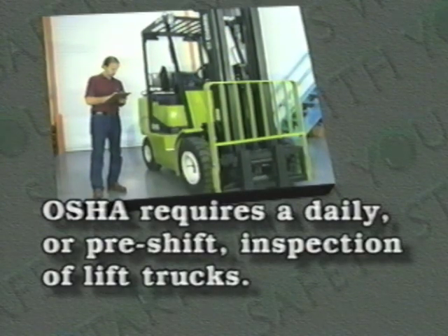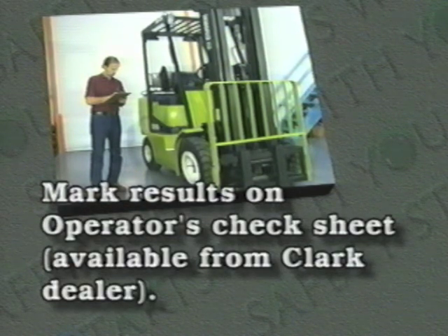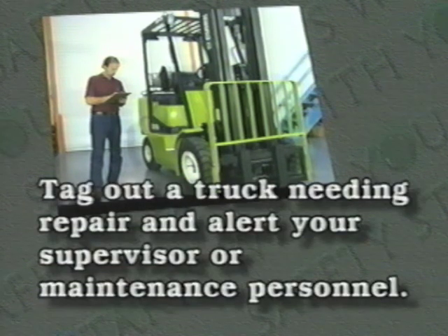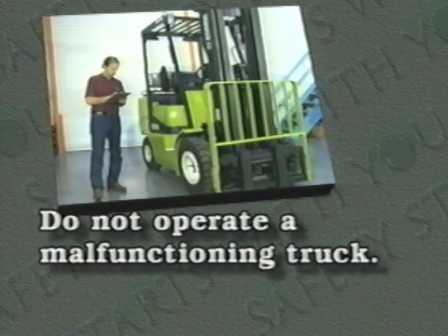To summarize: OSHA requires a daily or pre-shift inspection of lift trucks. You must perform both visual and functional checks. Mark your results on an operator's check sheet, available from your Clark dealer. Never attempt repairs unless you are a trained and authorized mechanic. Tag out a truck needing repair and alert your supervisor or maintenance personnel. Turn in your completed check sheet to the supervisor or maintenance personnel, and do not operate a malfunctioning truck.